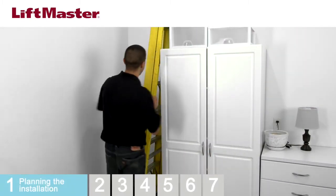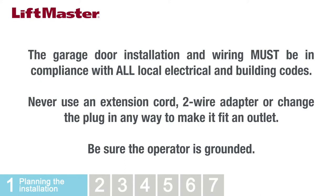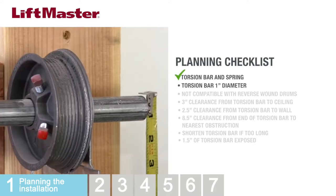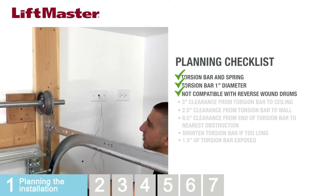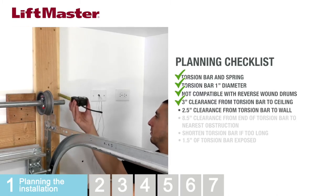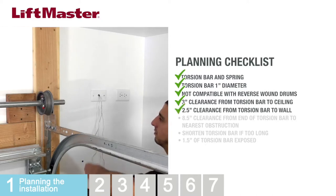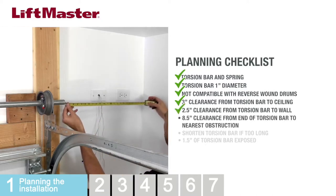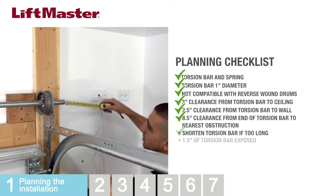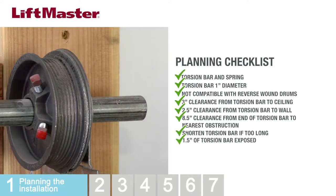Before installing the operator, you need to survey the site. The door installation and wiring must be in compliance with all local electrical and building codes. Never use an extension cord, two-wire adapter, or change the plug in any way to make it fit an outlet. Be sure the operator is grounded. The door must have a torsion bar and spring. The torsion bar must be one inch in diameter. This operator is not compatible with reverse-wound drums. Measure from the center of the torsion bar to the ceiling — there must be three inches of clearance. Measure from the center of the torsion bar to the wall — there must be two and a half inches of clearance. Measure from the end of the torsion bar to the wall or nearest obstruction — there must be eight and a half inches of clearance. If the torsion bar is too long or is damaged, cut the torsion bar. Measure from the bearing plate to the end of the torsion bar — there must be at least one and a half inches of torsion bar exposed.